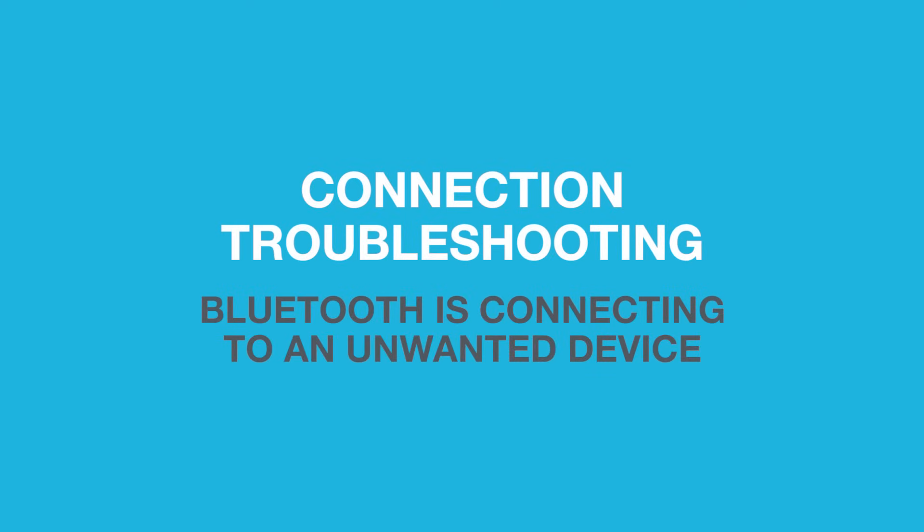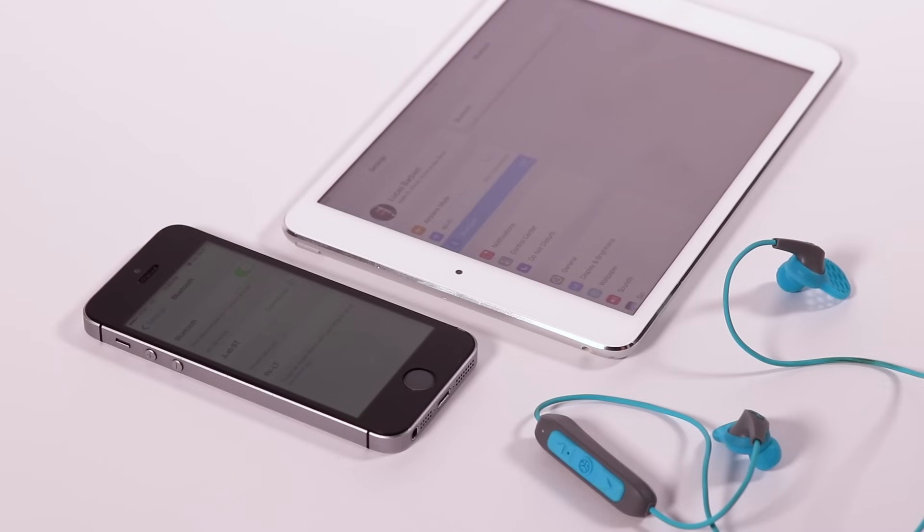Bluetooth is connecting to an unwanted device. The JLAB Bluetooth can remember up to 8 devices. It will try to auto-connect to the last device used.